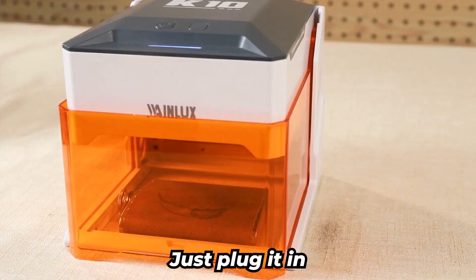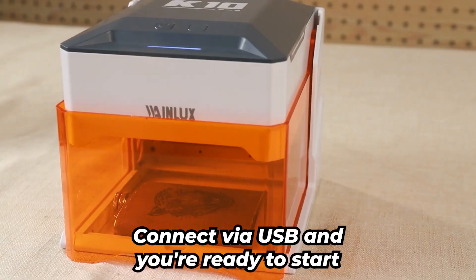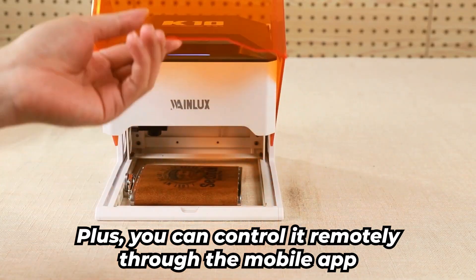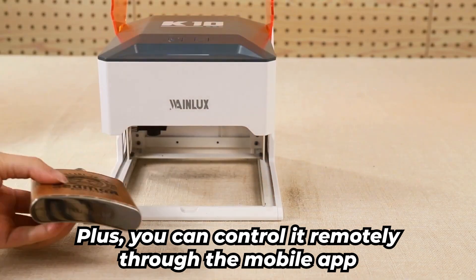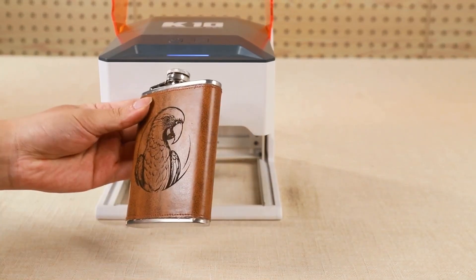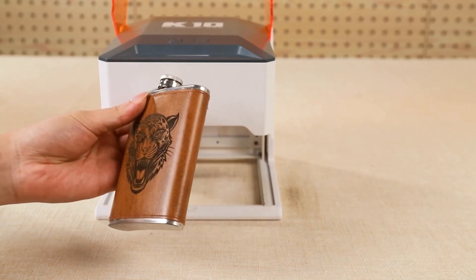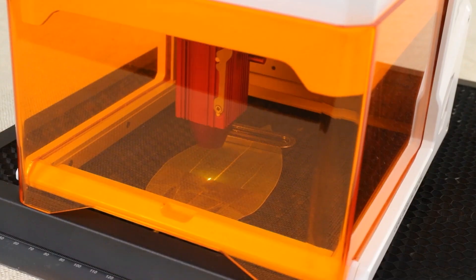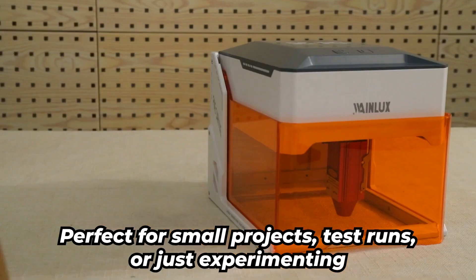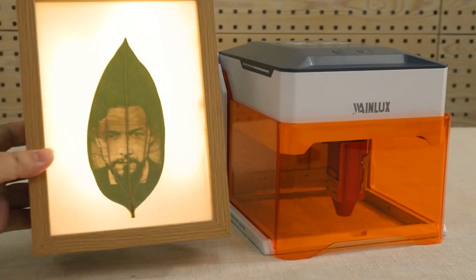Setup is a breeze. Just plug it in, connect via USB, and you're ready to start engraving with the intuitive CutLab X software. Plus, you can control it remotely through the mobile app if you prefer. At just $189, the WayneLux K10 is a solid choice for anyone looking to get started with laser engraving without breaking the bank — perfect for small projects, test runs, or just experimenting. This one's a great deal.